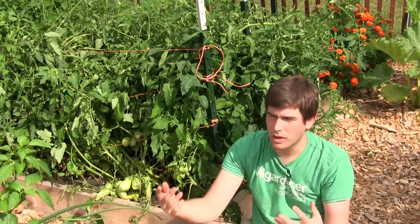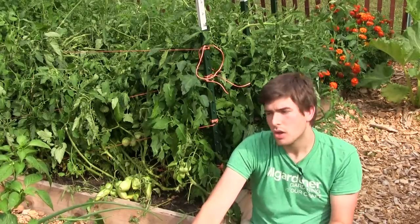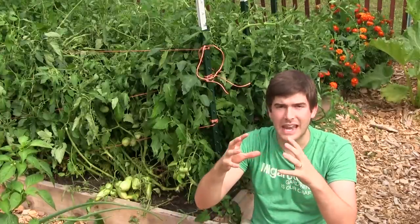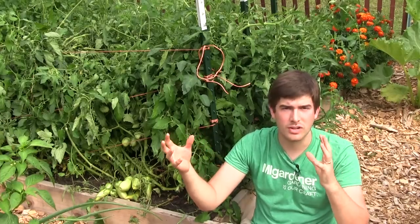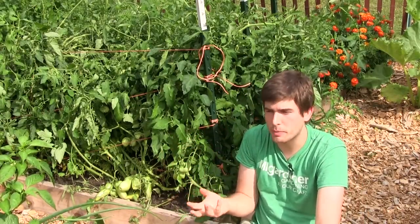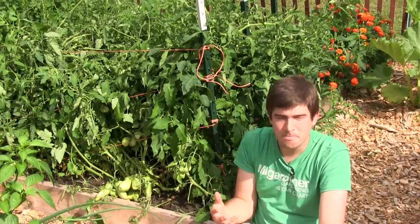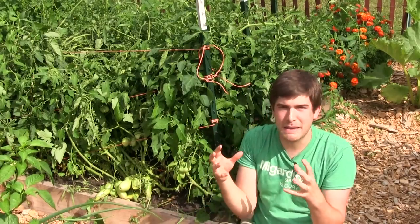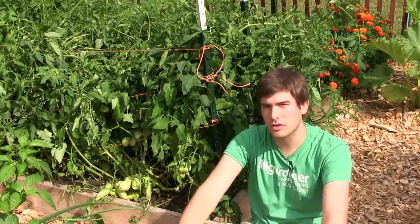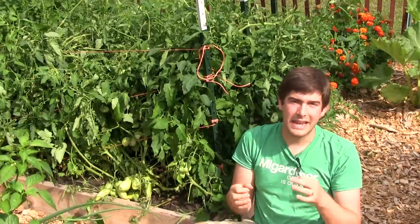The next way to prevent cracking — so you can water whenever you want — is by simply watering on a regular schedule. By watering consistently, it prevents that drying-out period and gives your plants a chance to expand gradually over time. If you do get a big gush of water, it won't prevent cracking 100%, but keeping water constantly in the plant system means the tomato expands continuously rather than getting a sudden rush all at once.